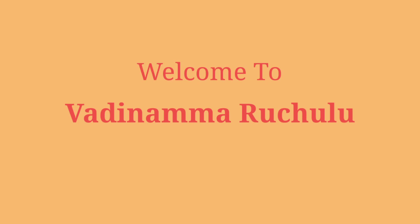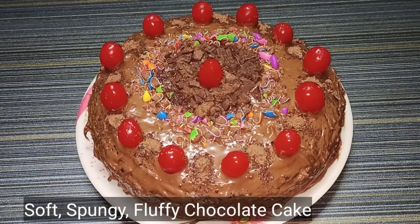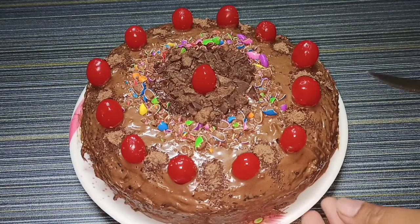Hi friends, welcome back to the video. Today I am going to show you a special recipe. This is a chocolate cake — a bakery style chocolate cake.